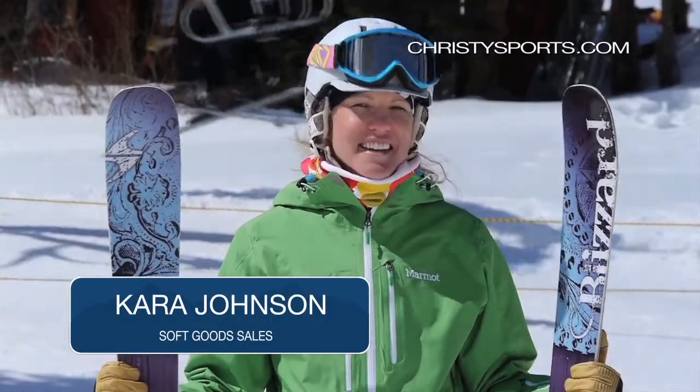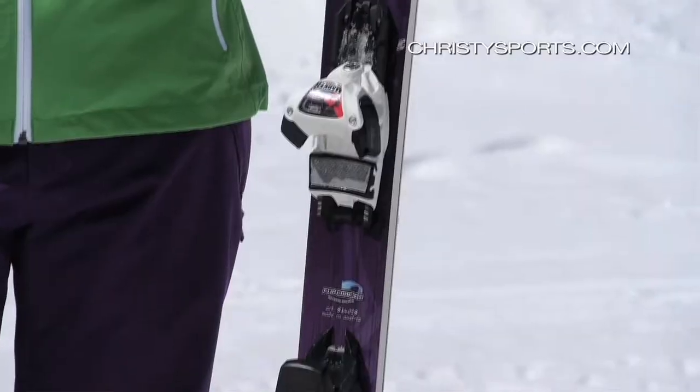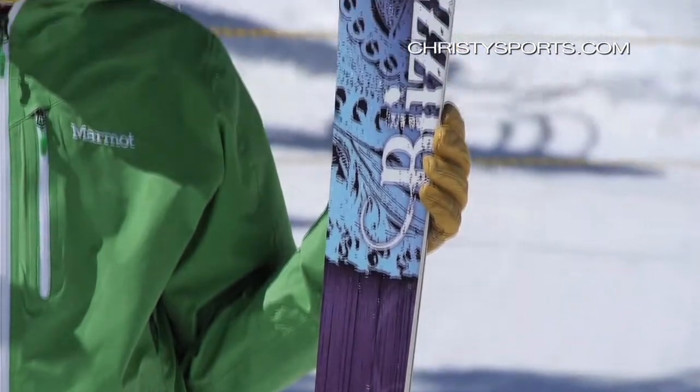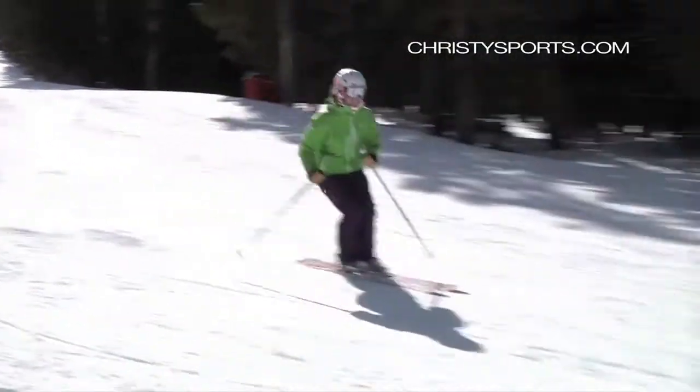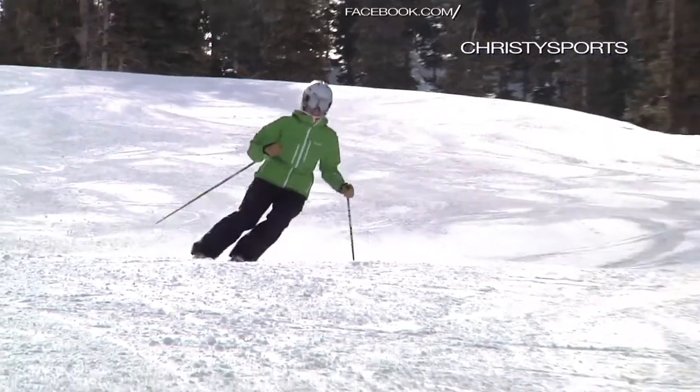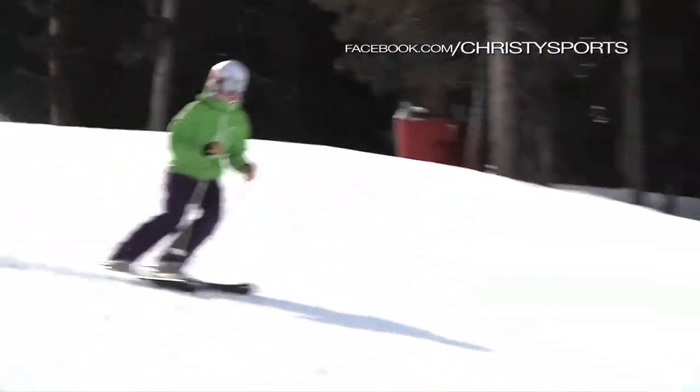Hi, my name is Kara and I just skied the Blizzard Black Pearl. It's an awesome all-around mountain ski, 88 underfoot. It's super fun, quick edge-to-edge. If you want to carve some nice groomer turns or head in the moguls or ski a little bit of powder, it's definitely your fun all-mountain terrain ski.